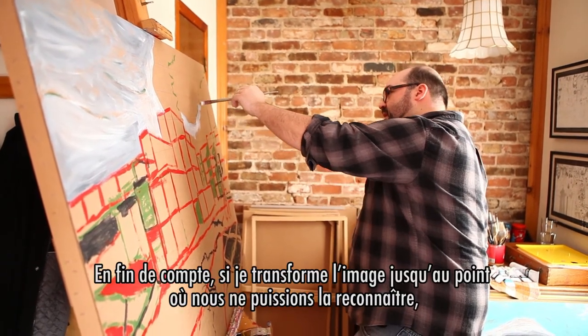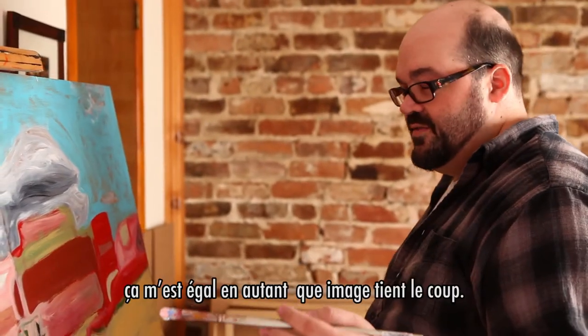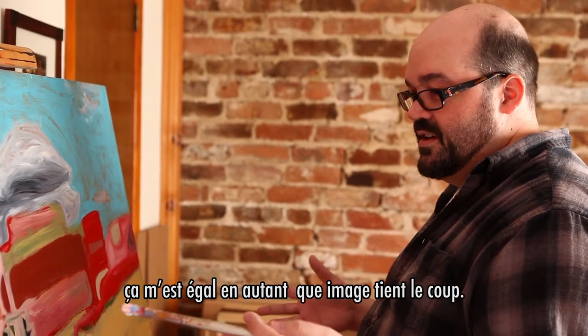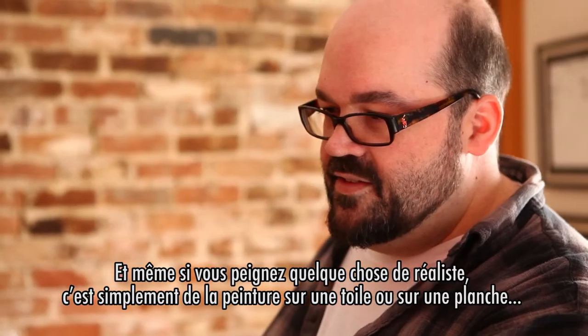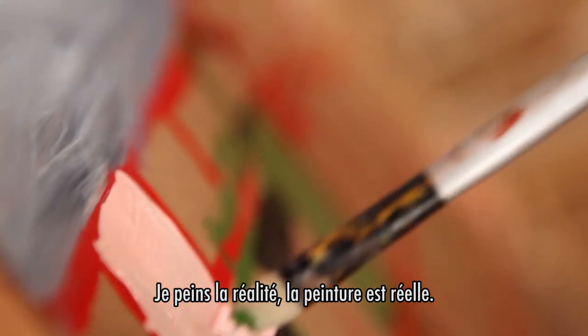In the end, if I abstract it so much that you can't recognize anything in it, that's fine with me, as long as the piece works. Even if you're painting something realistic, it's still just paint on a canvas or on a board. So I am painting reality, but painting is real.